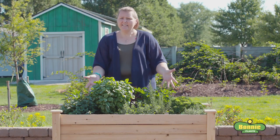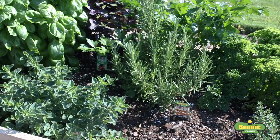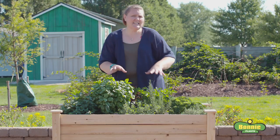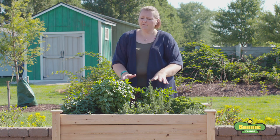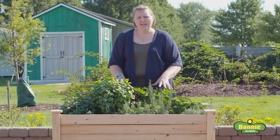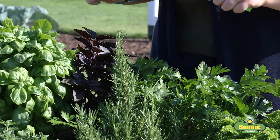This is the herb garden that we planted several weeks ago, and as you can see we got a lot of growth, so now it's time to harvest. A couple keys before we harvest herbs: you want to make sure you water the day before so your plants aren't stressed out, and unstressed plants will give you the best flavor.